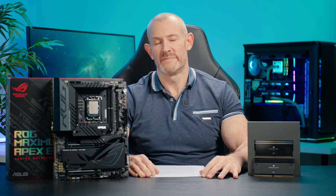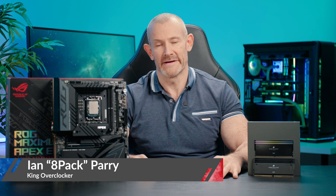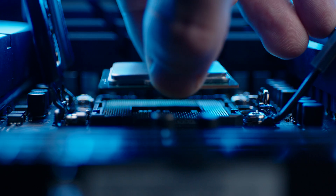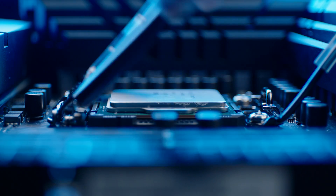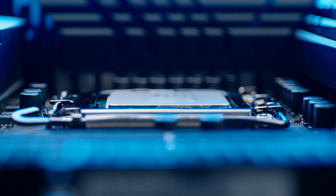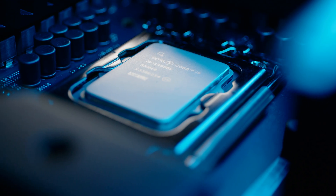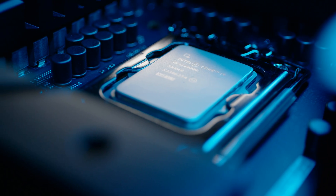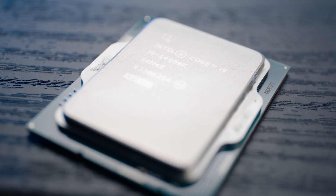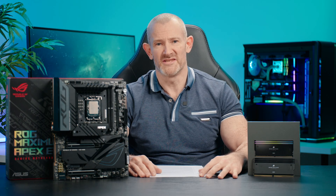Hello overclockers, my name's Ian Parry, or more importantly the world famous overclocker 8-Pack. You've probably been unlucky enough to watch a lot of 14th gen reviews already. So instead of doing a review here, I thought I would share some knowledge on how to overclock and tune this CPU to get the absolute best out of it. In this video we're going to cover tuning with overclocking, the best cooling, and performance.